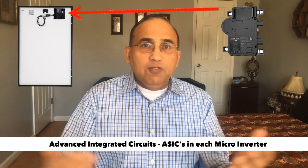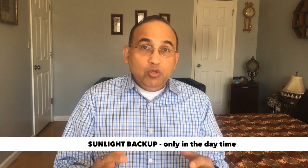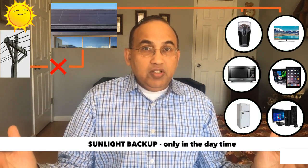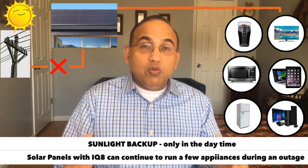So why is this really interesting to all of us who are planning to go solar? If you're planning just to get a regular solar system, there's no major benefit to you. However, if you're willing to spend a little more money along with your solar, you can get something known as sunlight backup. What this means is that you can get the IQ8s to continue to produce power during an outage from your panels, so that when there is an outage in your neighborhood during the daytime, you could potentially run your kitchen and maybe your living room off your solar panels.